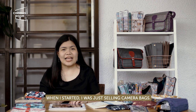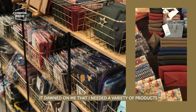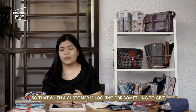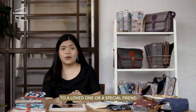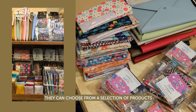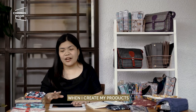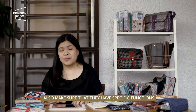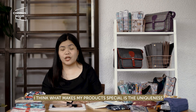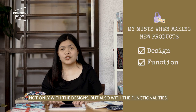When I started, I was just selling camera bags. But when I started joining bazaars, it dawned on me that I needed a variety of products to offer my customers, so that when a customer is looking for something to give to a loved one or a special friend, they can choose from a selection they can use for everyday or even special occasions. When I create my products, I also make sure they have specific functions. What makes my products special is the uniqueness, not only with the designs but also with the functionalities.